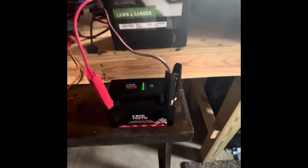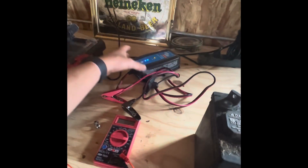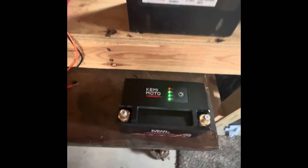So it's fully charged. We were at 14.4 volts on that, and that's with my Victron smart charger — lithium smart charger. So we're at full here.